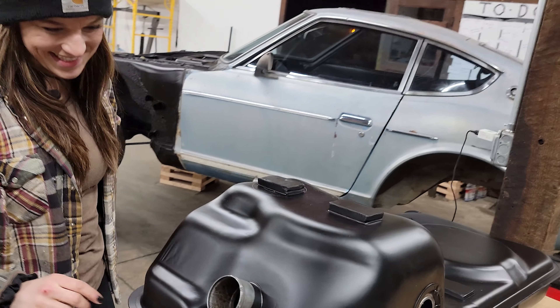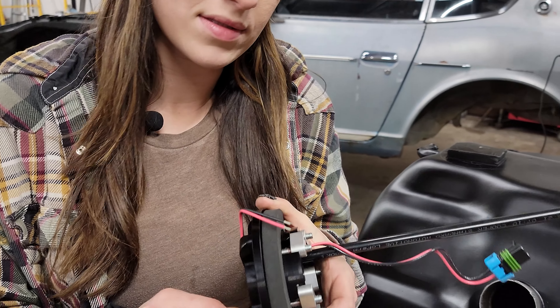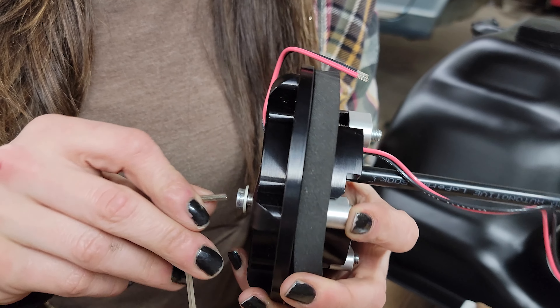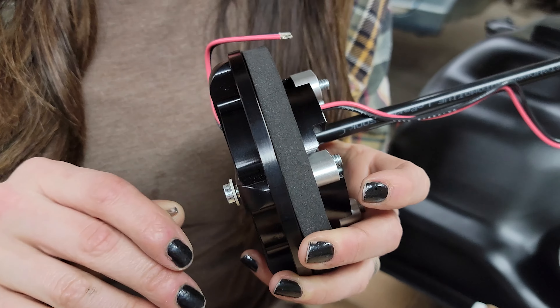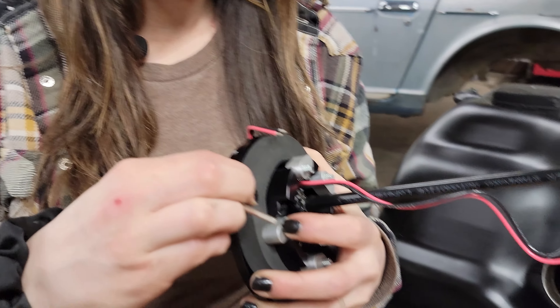We need to drill a hole. On these fuel pumps, they've got a really cool way of fastening them. As you turn the bolt heads, it'll lock here, goes down, and then we can start tightening it. It's pretty cool — you don't have to worry about nuts or anything. It'll just clamp it and compress the big foam basket.